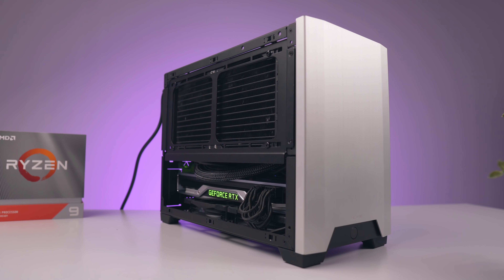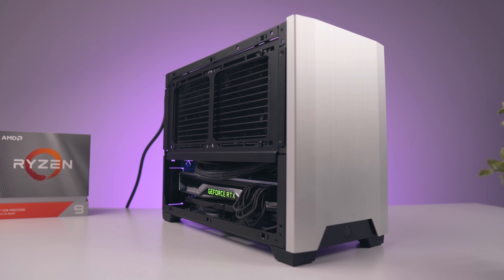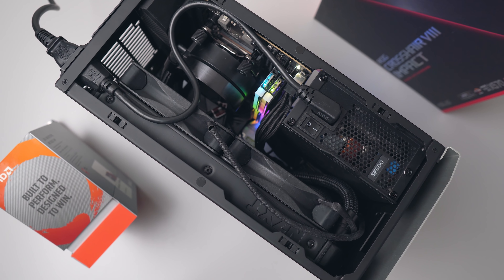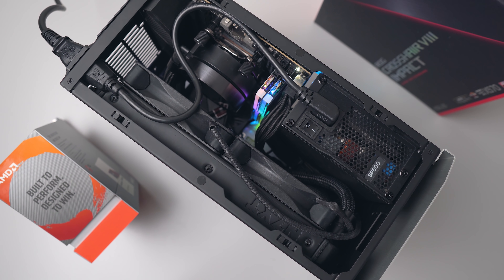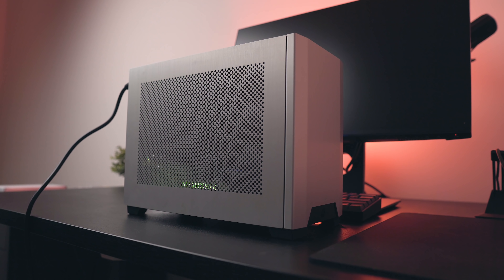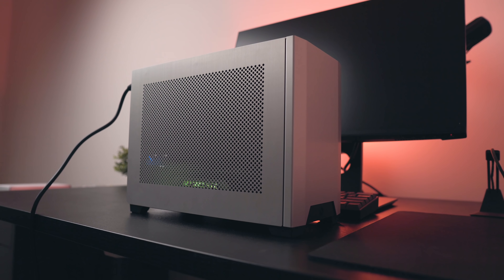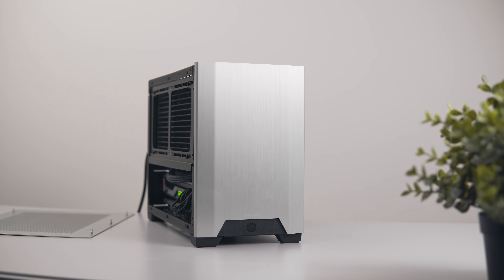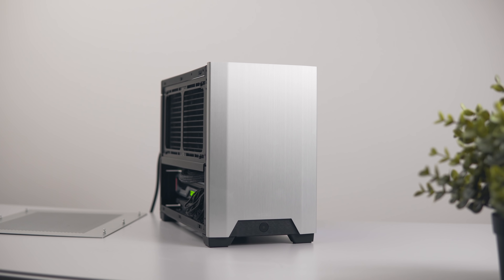The build went exactly to plan and everything is up and running as usual. Cable management was a breeze, and as we can see from the top of the build, everything is insanely compact — just the way I like it. Kind of hard to believe there's a 16-core CPU in there. This is pretty much perfect for those who need this level of performance in a somewhat portable form factor. I wouldn't recommend going much smaller than this with the 3950X.